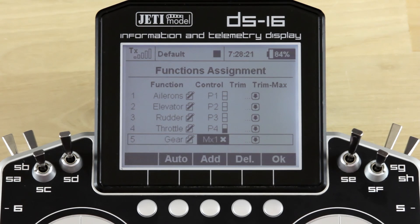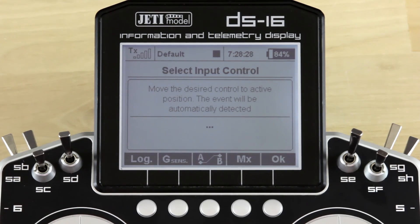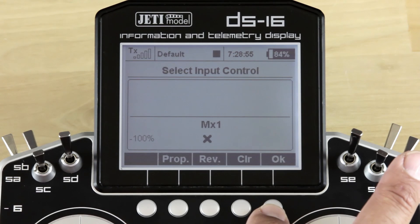To do that you would select the line, go into the control line, and select again. I'm going to go ahead and clear out our entry so you can see what you would see if it was a fresh setup. When you go into Select Input Control, you can select logical switches, the accelerometers, or you can choose the MX control — that's your telemetry control. So in this case we're going to choose an MX, select it using the 3D button, place that control into the system, and go ahead and hit OK.